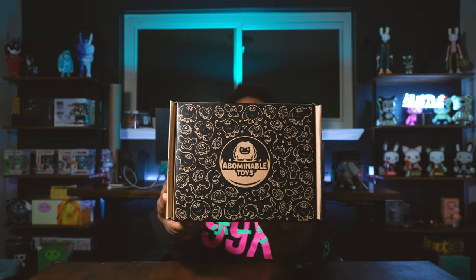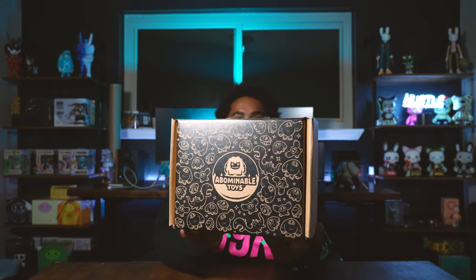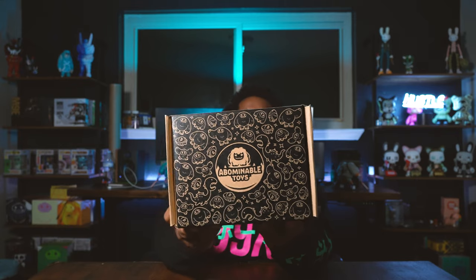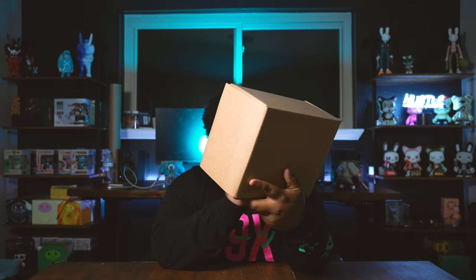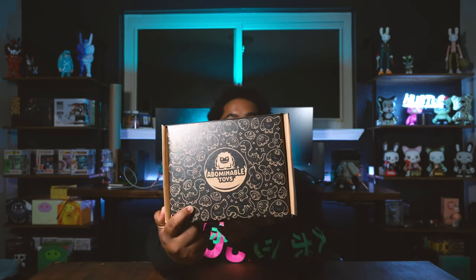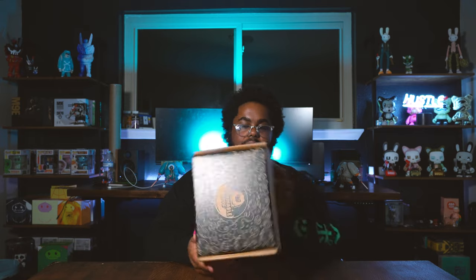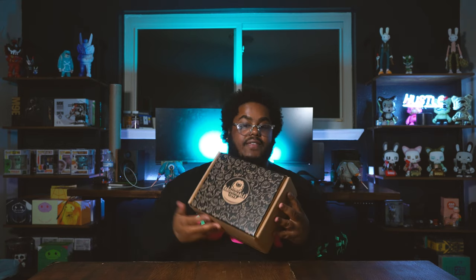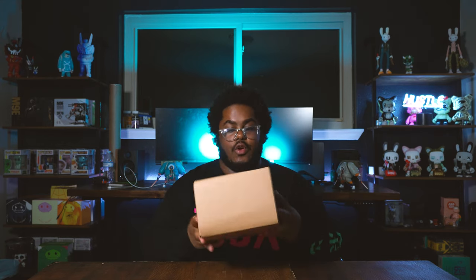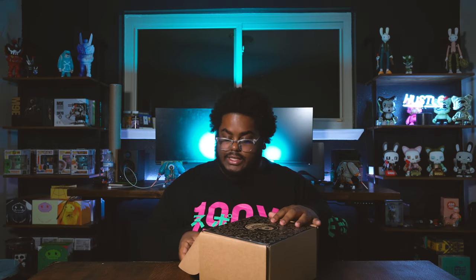Abominable Toys is stepping up their game. The sorter box has different creatures on it — you've got Chomper, Mr. Yolk, and then something like a Loch Ness or Lockie. This is dope packaging — everyone loves their fingers being protected and there is literally no movement shaking this thing. This is really premium stuff coming out of Abominable Toys.